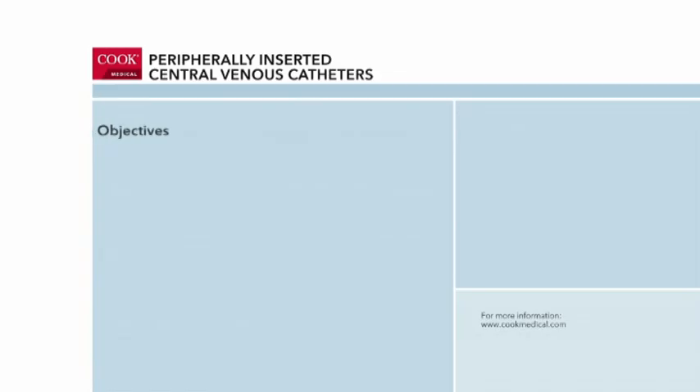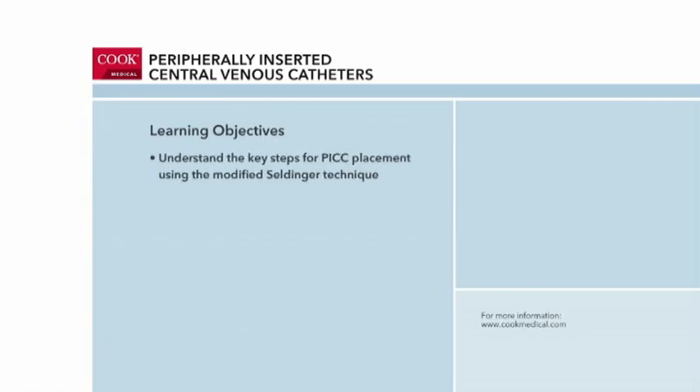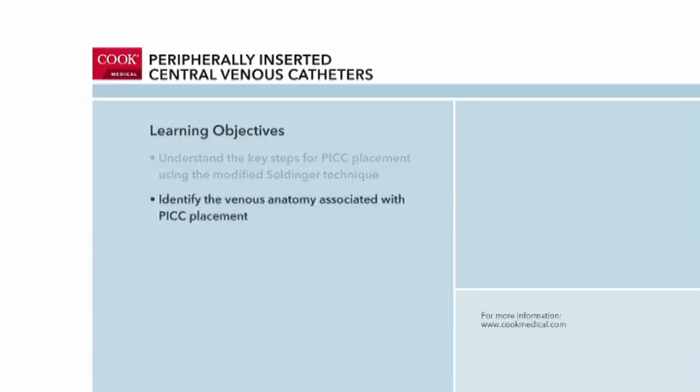We hope that this demonstration video will clarify the procedural steps for a bedside placement of a peripherally inserted central catheter, or PICC line, and the venous anatomy involved. A review of maximal sterile barrier precautions is covered to highlight the importance of using a process bundle during a PICC insertion procedure.